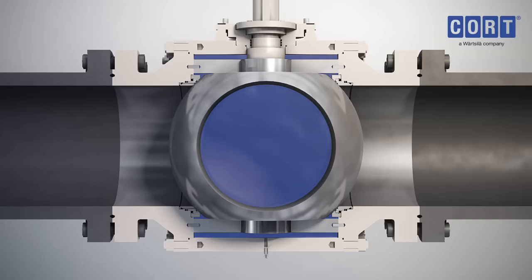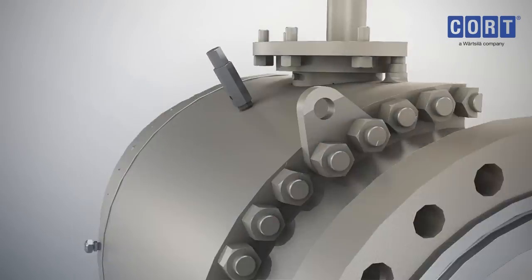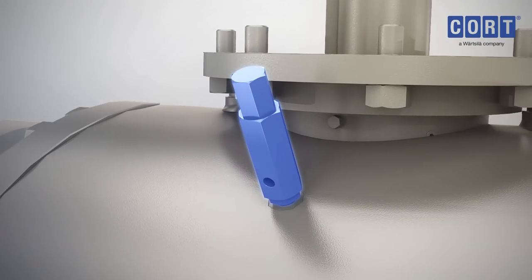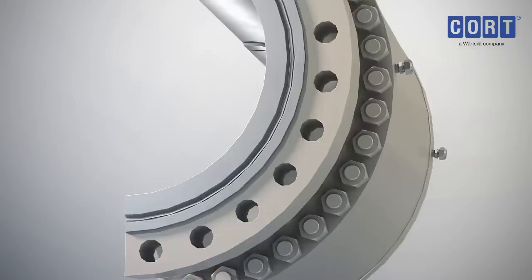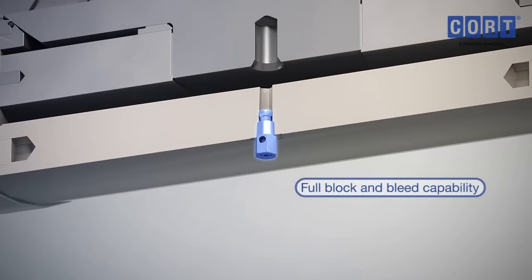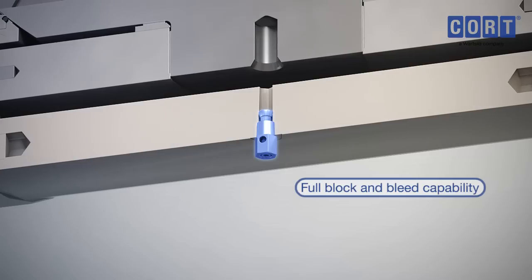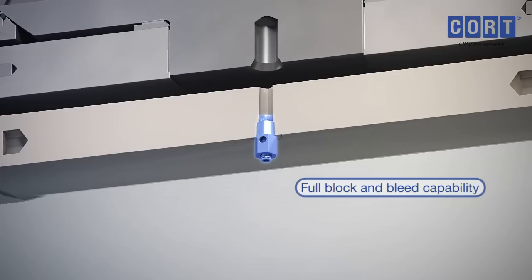This enables the body and the stem seals to be pressure tested following onsite maintenance without pressurising the pipeline. The pressure relief valve relieves over pressurisation in the cavity. The vent plug is used to depressurise the body cavity when the valve is fully closed, and zero leakage from the vent plug confirms the integrity of the seat seals.